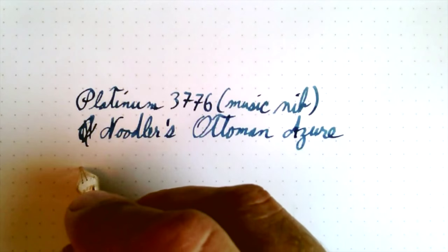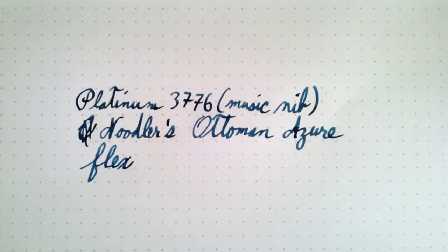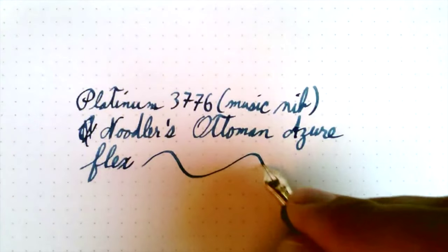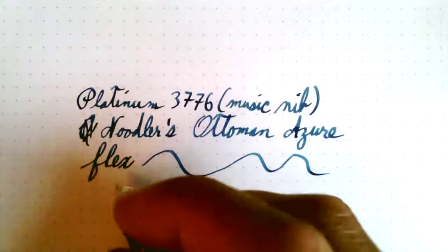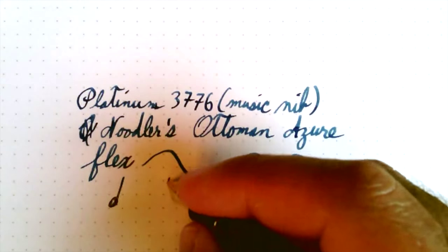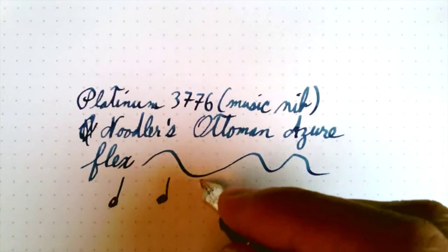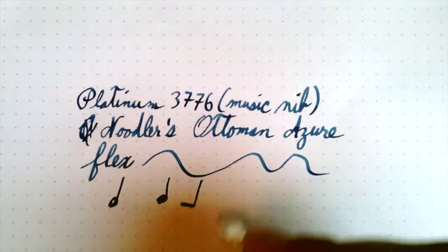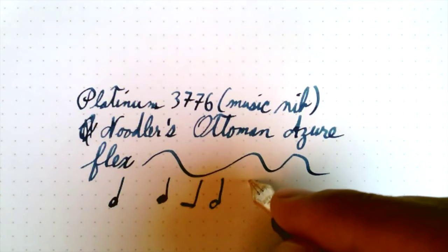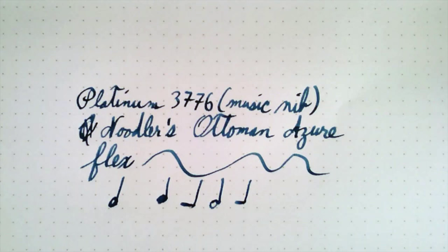Maybe you could call it my gateway drug into blue. I know a Music nib is not really designed for flexing — the Noodler's and the Ponseti one is. What makes a Music nib nifty is it's good for writing notes. You get a narrow line for the staff lines and then a wider line for the note heads — though obviously I'm not a musician here. It needs to be in the hands of somebody who's actually capable, which I would say is probably not me.